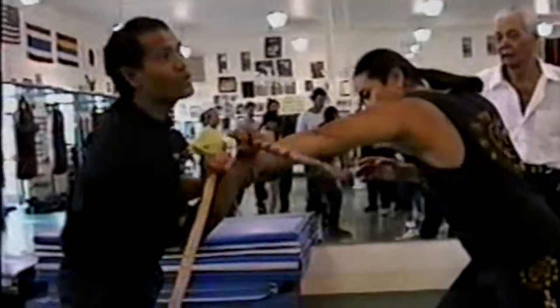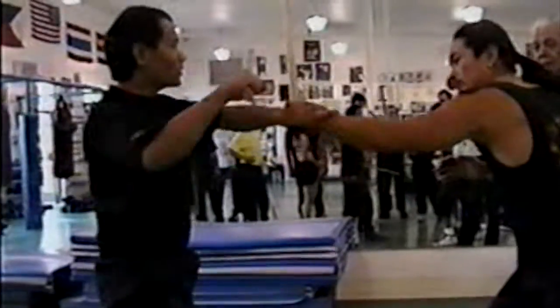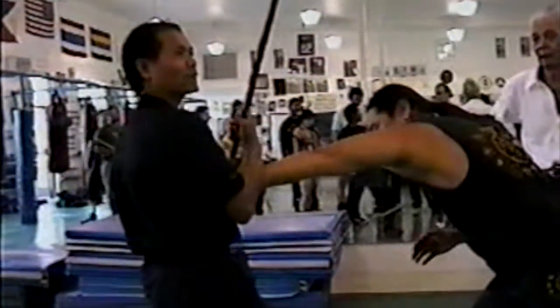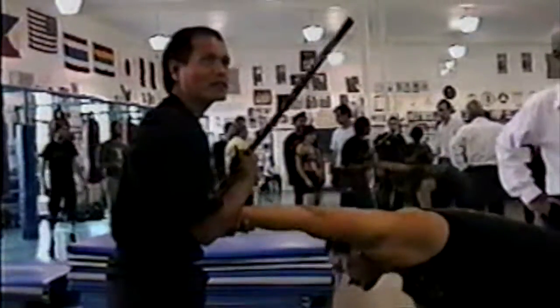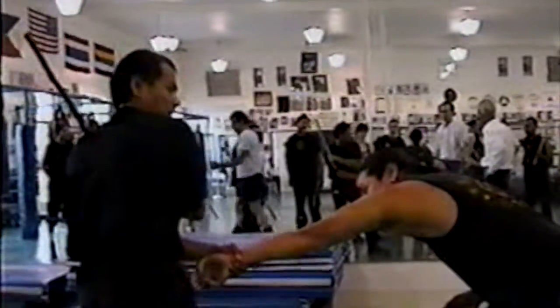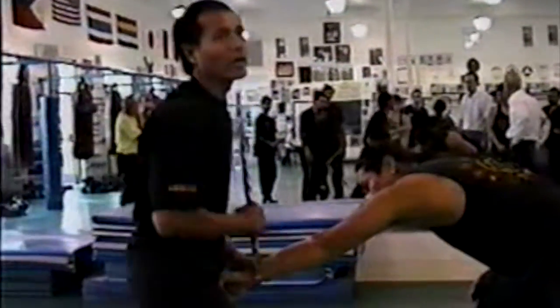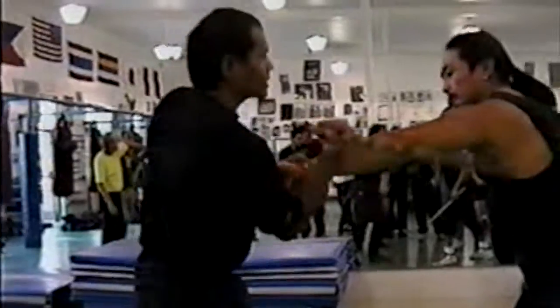Three. Just twist. You don't need to do this. Twist. With the motion, it's enough to disarm it. Do not release this hand. It's right here. Strike. Just insert your arm.